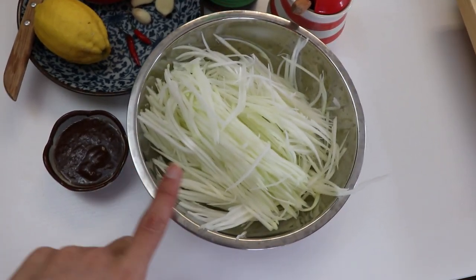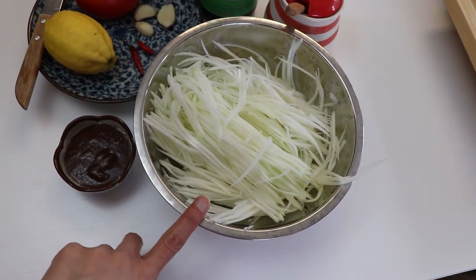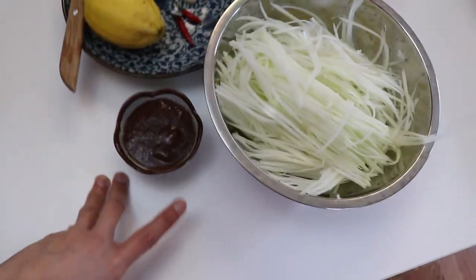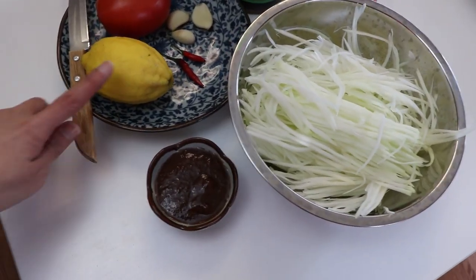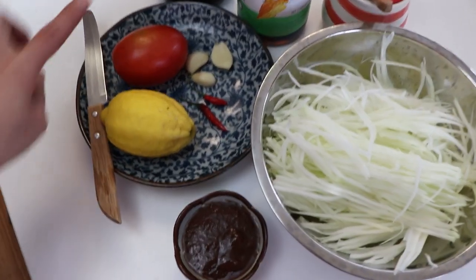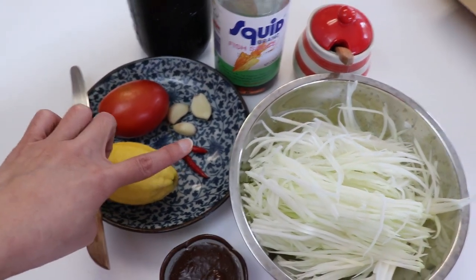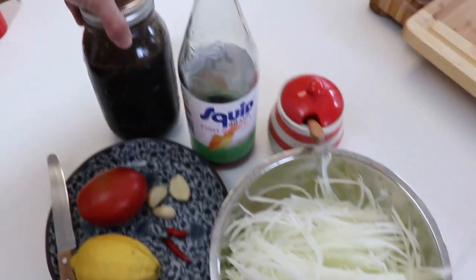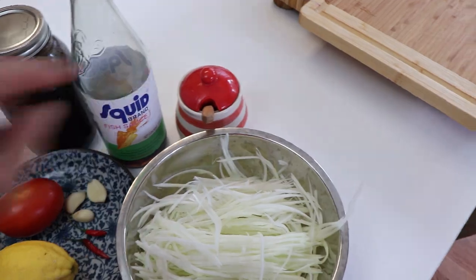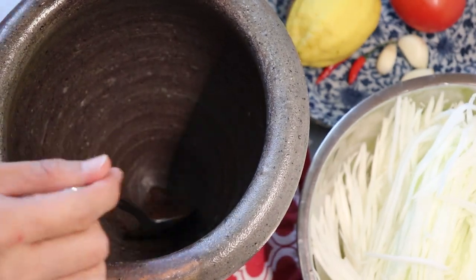So here are the ingredients: shredded green papaya (not ripened), tamarind paste from a can or jar, a fresh organic lemon from my in-laws' backyard, tomato, garlic, two peppers, Lisa's Cookhouse sauce, fish sauce, and sugar. I've put a little cloth underneath my mortar.